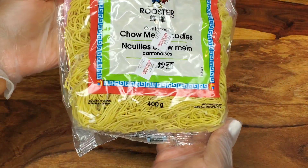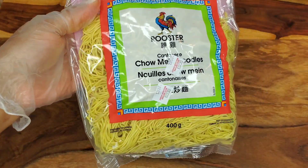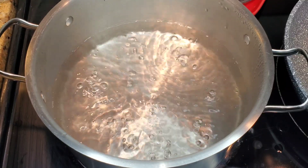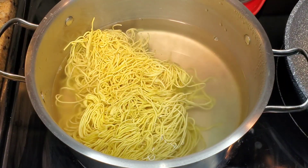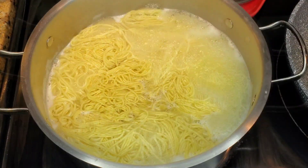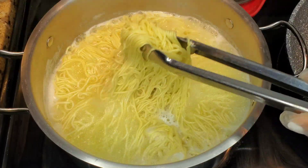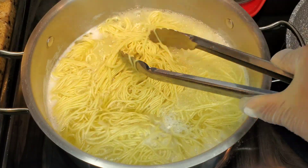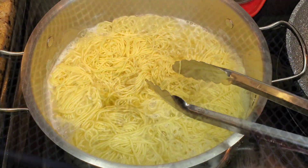First thing is the noodles. I have some chow mein noodles here — there are many brands, use whatever brand you can find. It does instruct you to cook it in some water for a little while just to soften it up. Some brands will ask you to just pour hot water over it. This one you do have to cook it for a little bit, but then you will drain it thoroughly in a strainer or colander. Make sure you don't overcook these — just follow the instructions on the packaging.